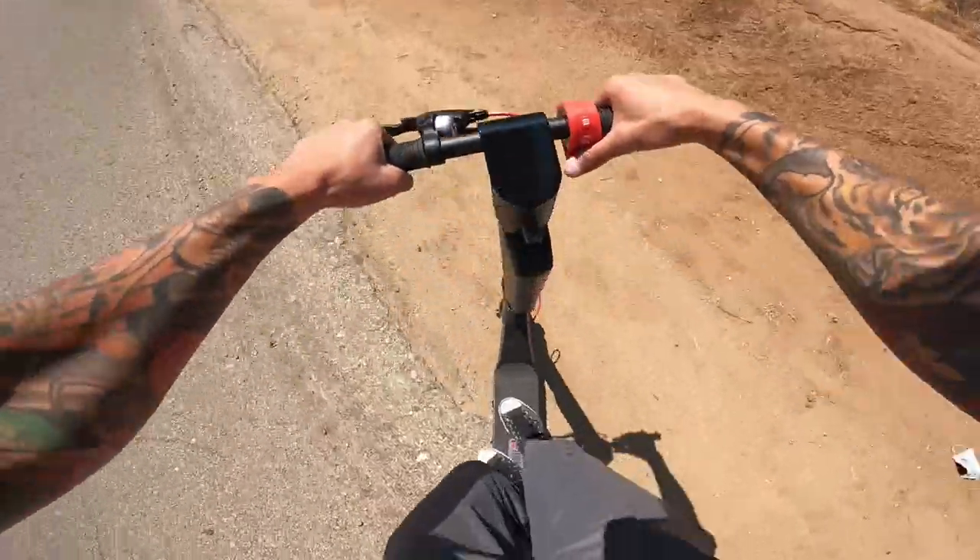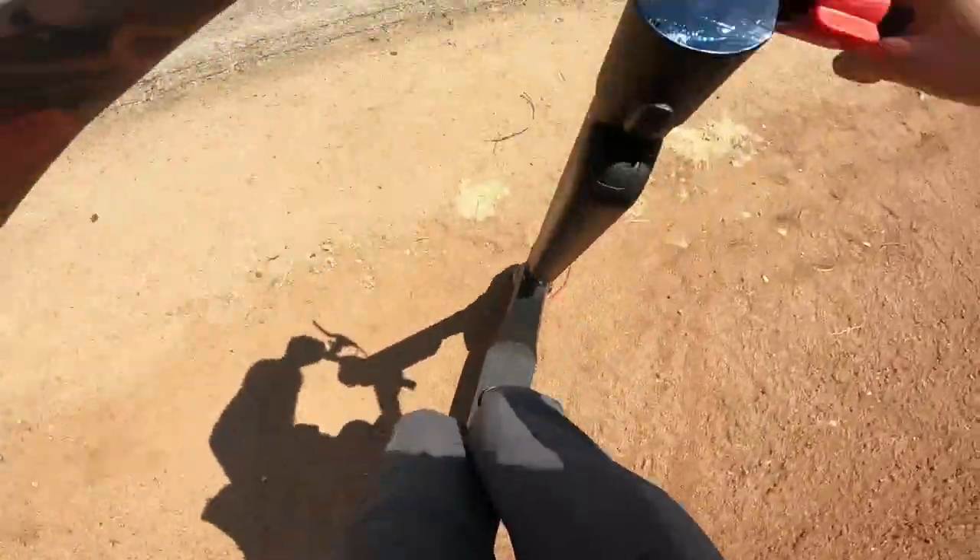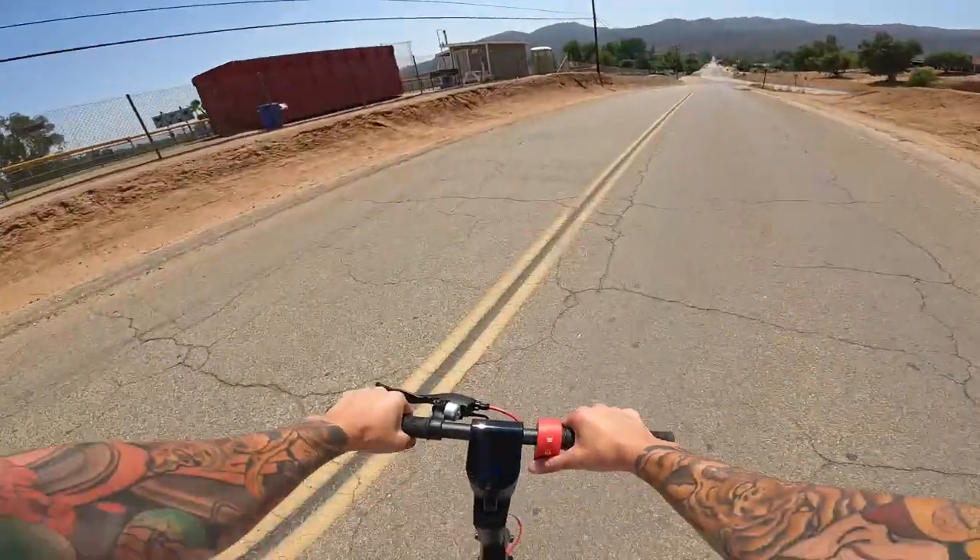Alright guys, before we get into today's video, I just want to give a quick shout out to our sponsors over at Turbo Ant Scooters. I've been blessed enough to receive this X7 Pro scooter. Been ripping this thing around.